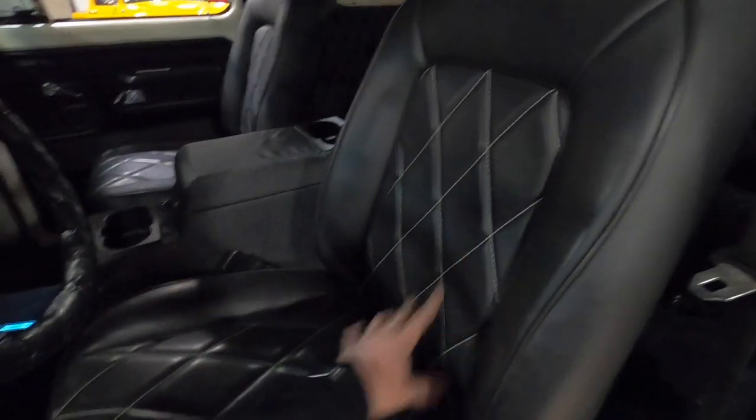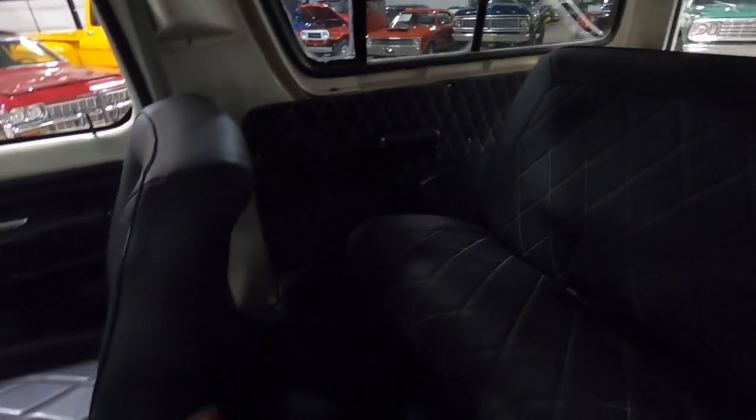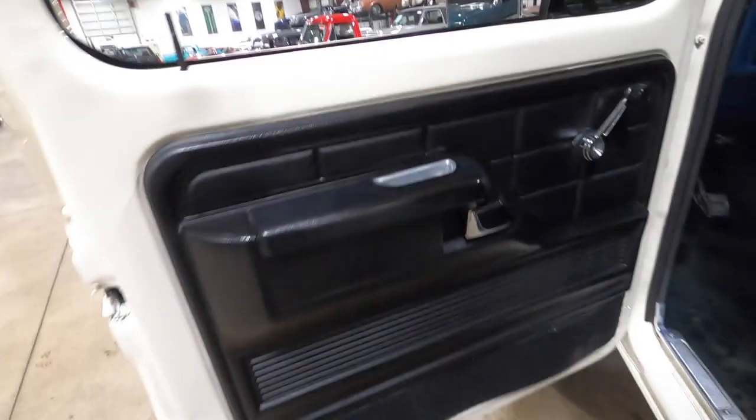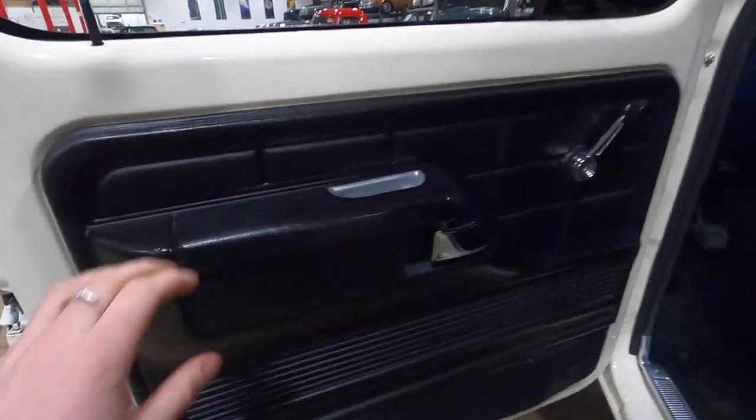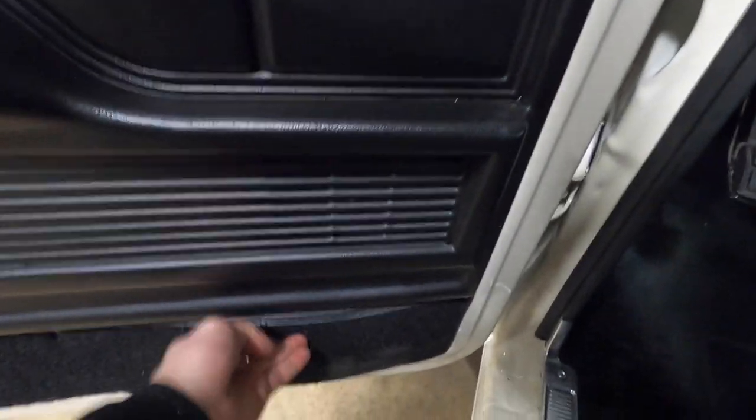Looks like we have some nice vinyl seats with diamond stitching in the center — no rips or anything in there. And then some more diamond stitching on the side panels in the rear and on the rear bench seat to match the front. Door cards are in very nice condition as well, no rips or anything like that. Looks like a small piece is coming off a little bit, but not a huge issue at all — just have to re-glue that.